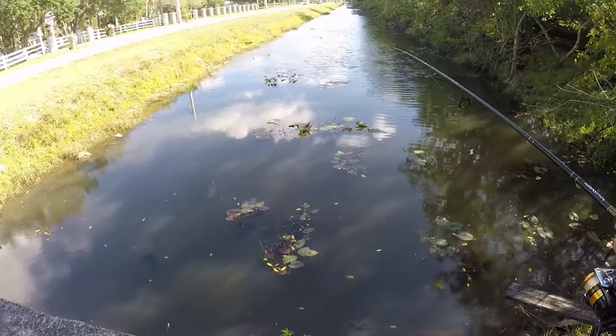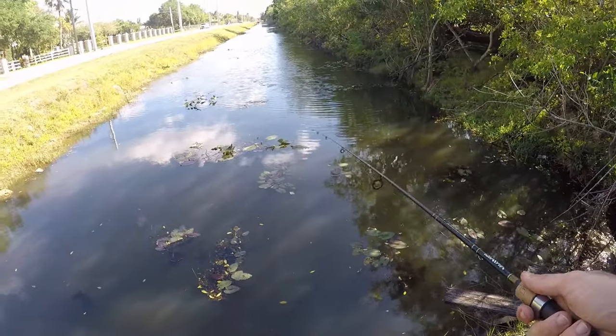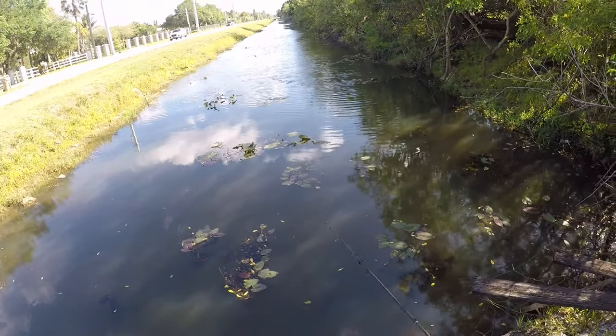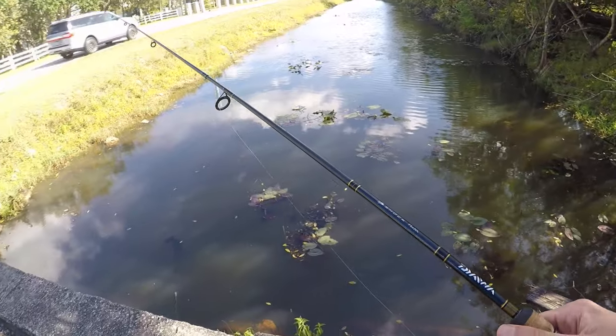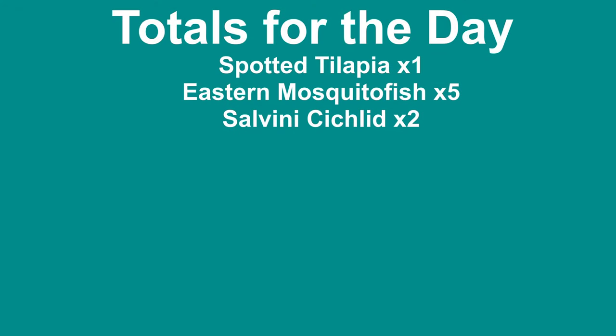I just broke off my tanago hook and I believe that was my last tanago, so I think we're going to call it on that. A slightly disappointing ending there, but I wasn't going to stay out here too long anyway — not bad for probably less than an hour.